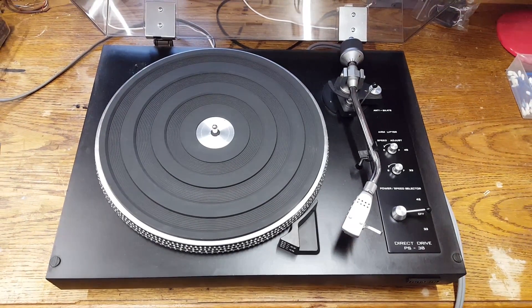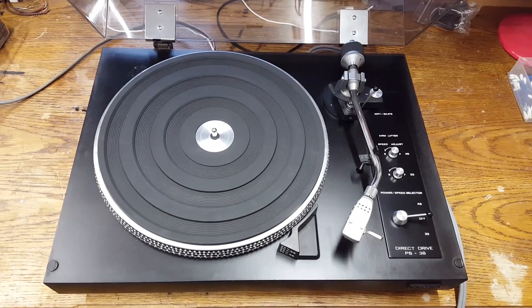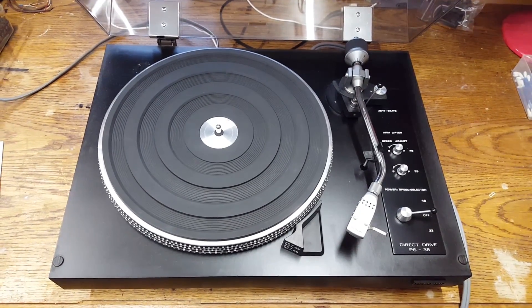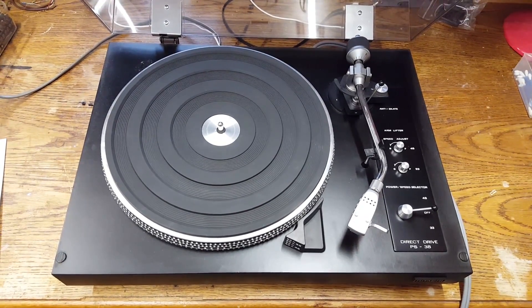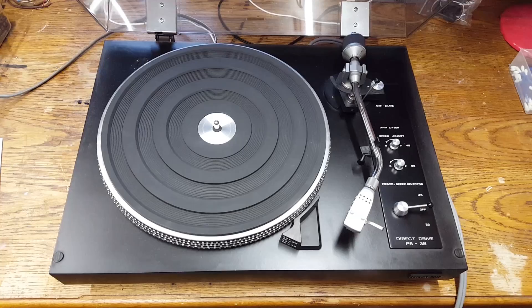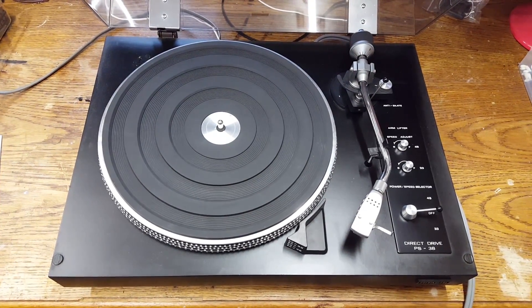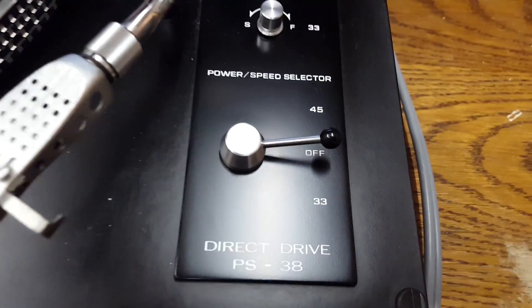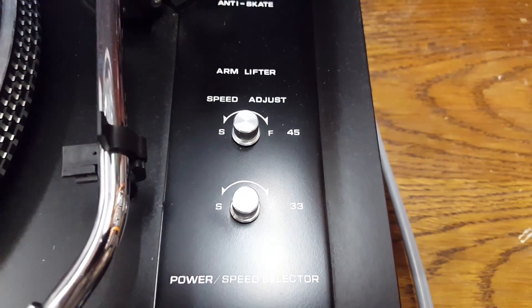Today we are back again with the Hitachi PS38 Direct Drive record player. This has been featured in a previous repair video which I am going to link to in the video description. Back when I got this unit from the dump many years ago, the initial problems were dirty contacts in the speed selector switch and the speed adjustment potentiometers.